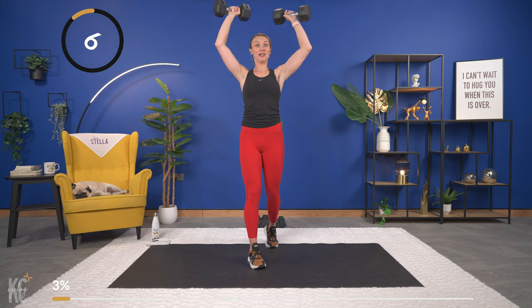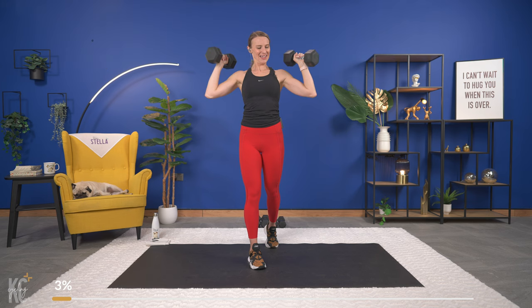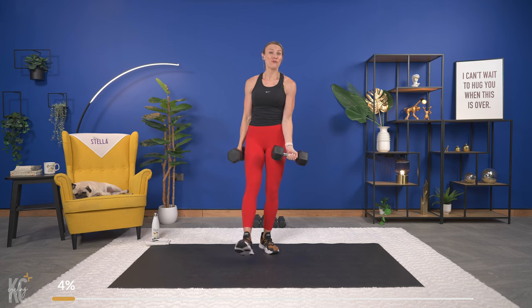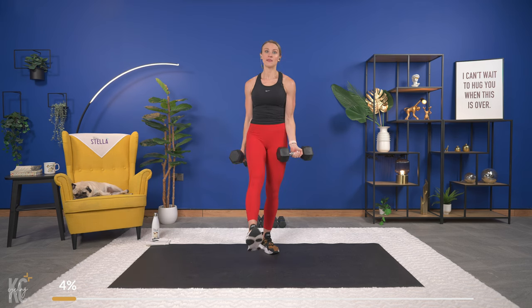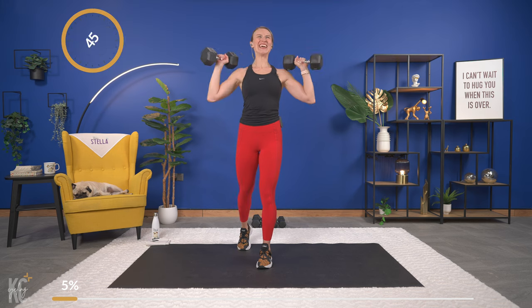We're working for 20 minutes today, and we are going to work the shoulders and the abs so good. This is the last one — take a nice little breather, we're gonna go right back into that. To know if you're going heavy enough, by the last two to four reps — the last 8 to 12 seconds — getting that weight up should be very challenging. That's how you know you're going heavy enough. We've got to begin again — last time for shoulder press, here we go.